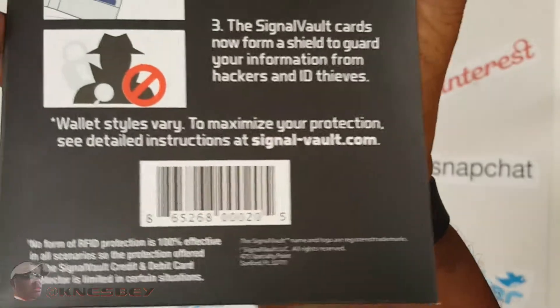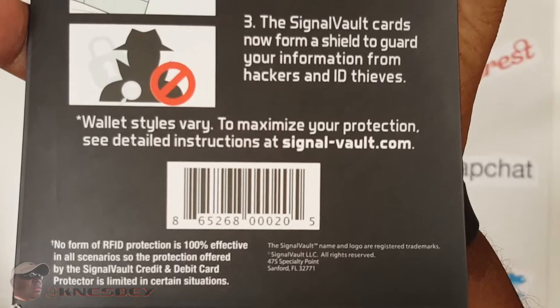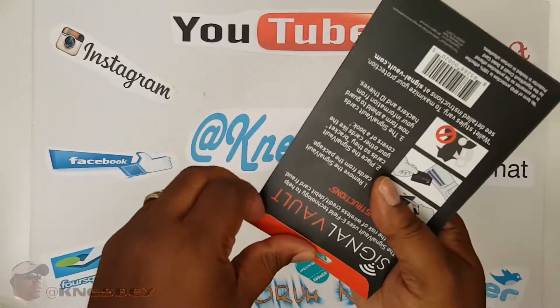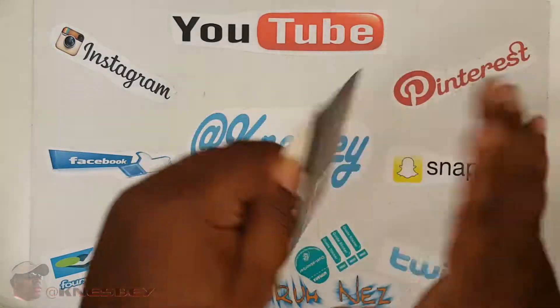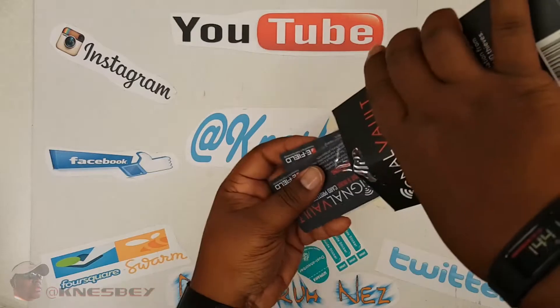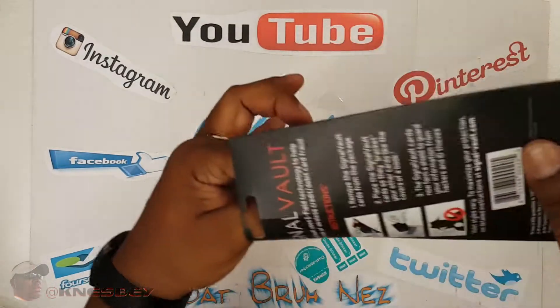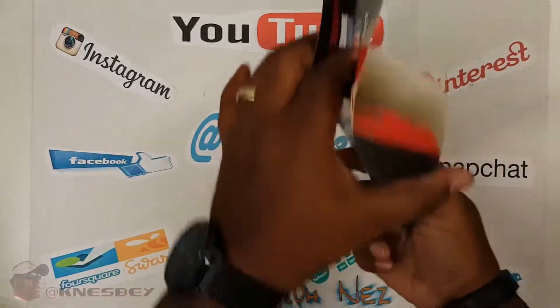Here's your barcode, website address, and all the other information you need to contact them, should you need to. So let's just get right into this. Open it up from up here, empty out the contents. You got two cards there, a little bit of literature, and nothing else.